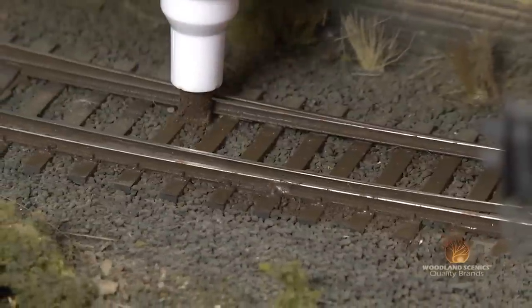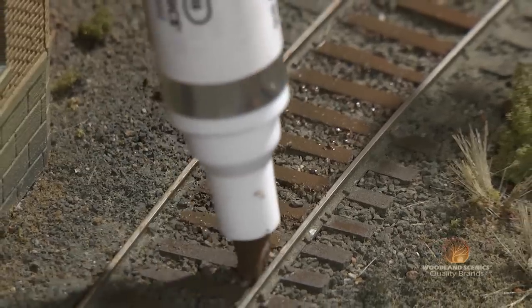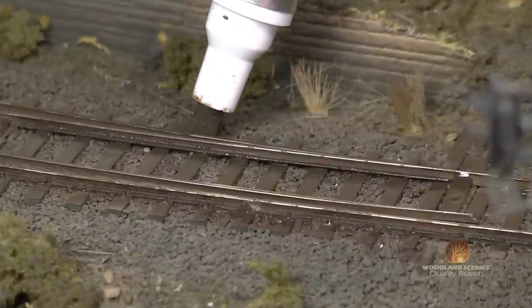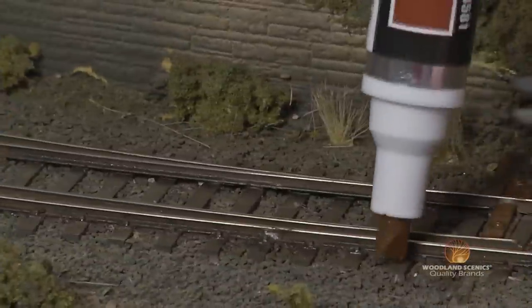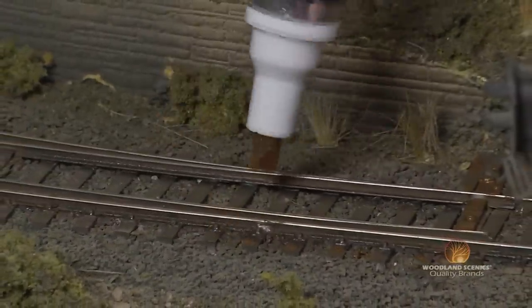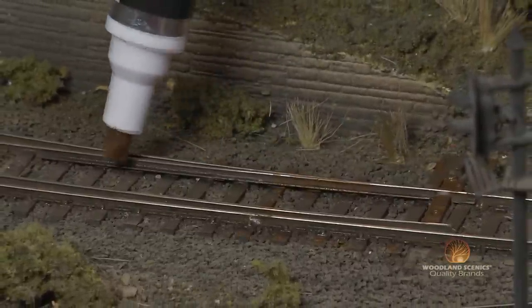Now it's time to apply your paints. Start by using your weathered tie color to paint all the ties in your layout to give it a very weathered appearance. Next, select your steel rail color and paint all your rails on both sides and let those dry. Third, to give your track a very authentic look, choose your rusty rail color and paint where any natural rust would occur around all your rails, spikes, and plates.